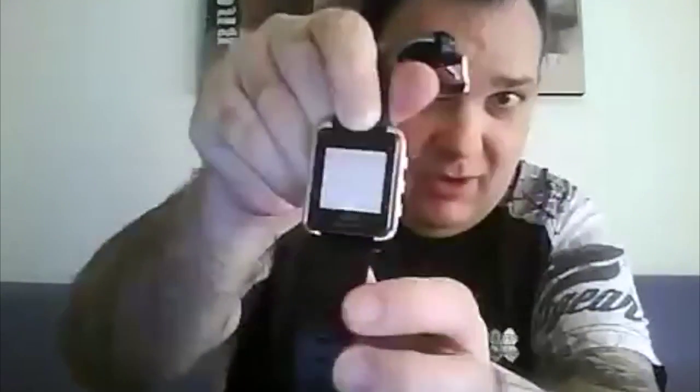Wenn ich oben drücke, kann ich die letzten Benachrichtigungen aus der Benachrichtigungszentrale anzeigen. Da sieht man — das ist eine E-Mail gewesen. Dann kann ich weiterschalten: wieder eine E-Mail, und wieder eine E-Mail. Ich habe insgesamt vier Nachrichten, die hinterlegt werden — mehr kann ich leider nicht anzeigen lassen. Das ist auch noch eine leichte Einschränkung.